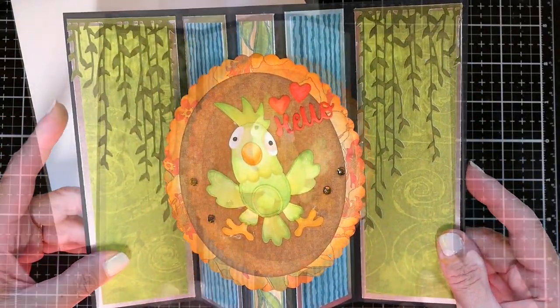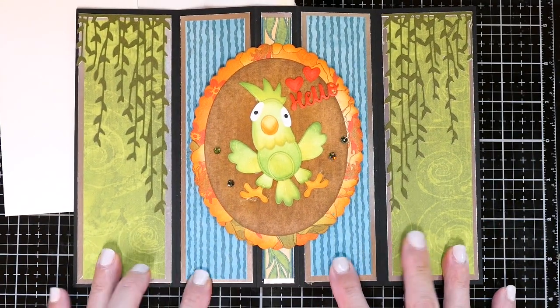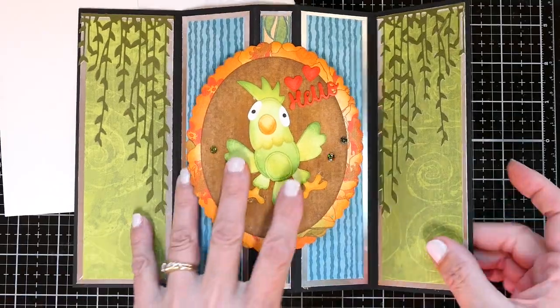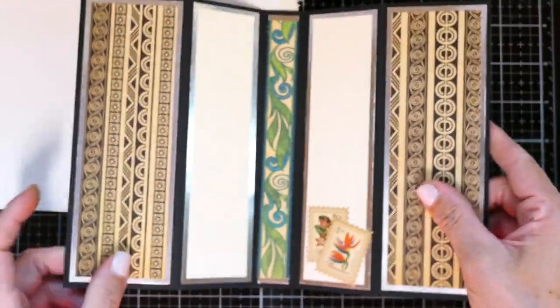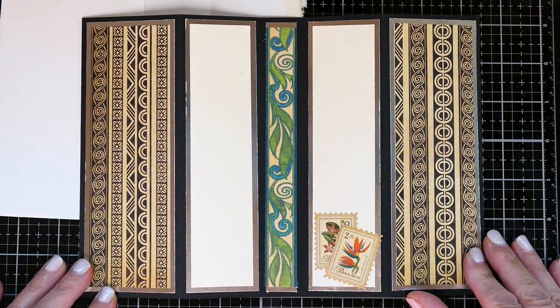Those little weeping willows are from Poppy Stamps. The 'Hello' I believe is Poppy Stamps — that might be Karen Burniston. But really, any theme would work for this card design.